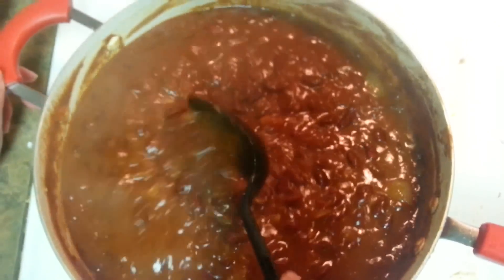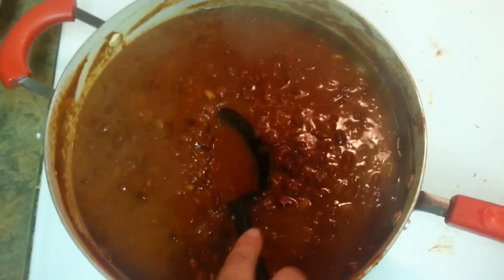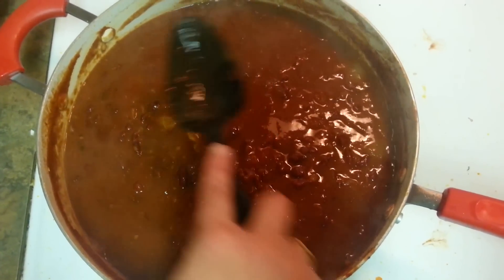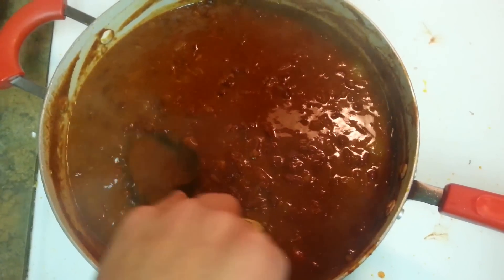My Rajma has been cooking for around 20 minutes and I've just reduced the heat to medium. Take a spatula and press some Rajma this way — we do that so that you get a thick consistency in the Rajma. This is a trick of Punjabi Rajma.